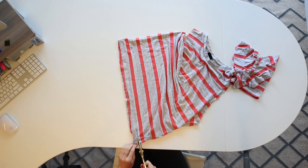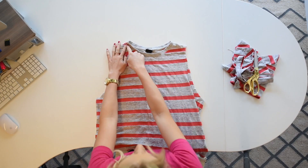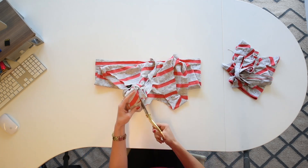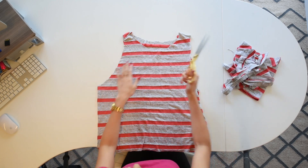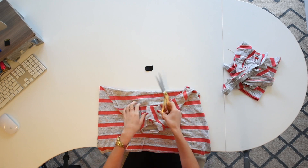Next, you're going to cut off the bottom seam. Then you're going to cut off the neckline. Then you're going to cut a little mini V in the front if you want — if you don't want it to be V-cut, you totally don't have to — but I'm going to cut a minor V here and a really, really deep V on the back.